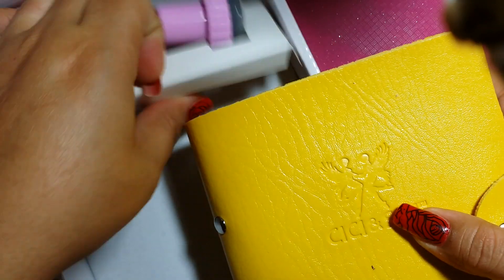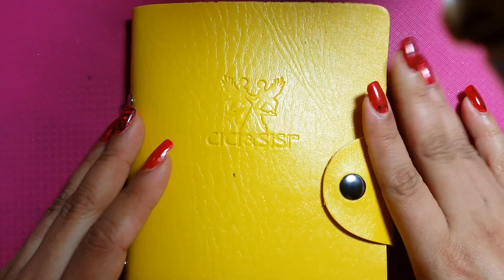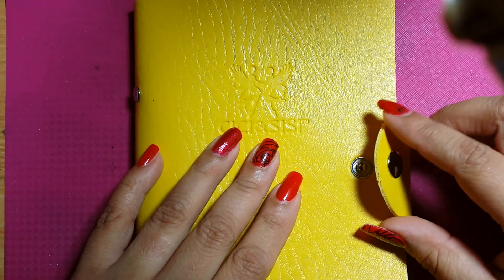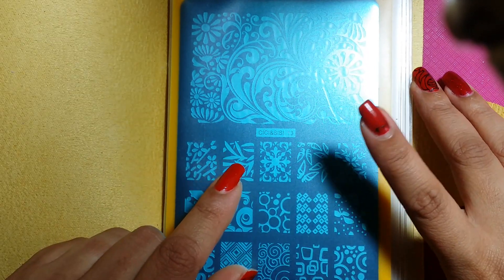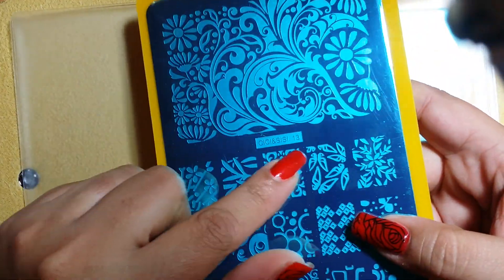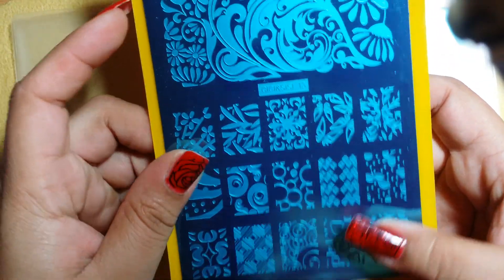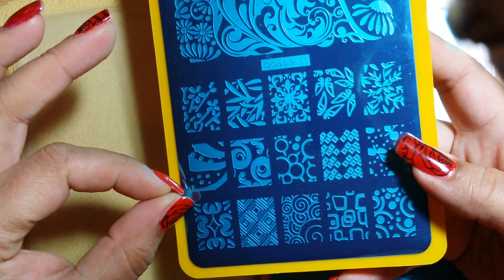Okay, so moving the box out of the way — it comes in this beautiful yellow casing; it's so pretty. Here are the plates. This is plate number 13 and it goes all the way to number 18. You just pull it out of the flap and it comes with that hard plastic casing. The way they've done this set is they all have a very big image at the top and then smaller individual images below, which is great.